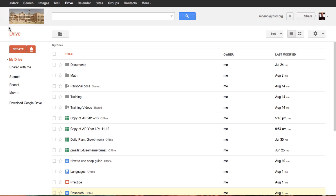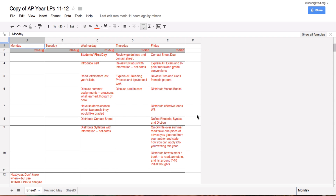So first of all, as you can see in my drive, I've already opened up a couple of spreadsheets so we can copy and paste from.